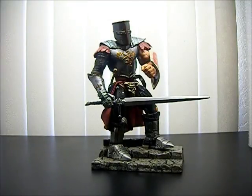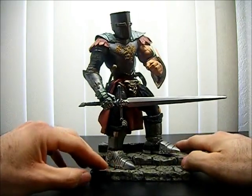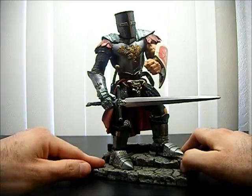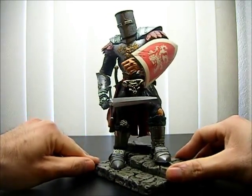This is an action figure review for Stan Winston Series Creatures Blood Wolves Medieval Trek. Here he is already out of the package with his accessories and his base. Let's spin around so you can get the full look.